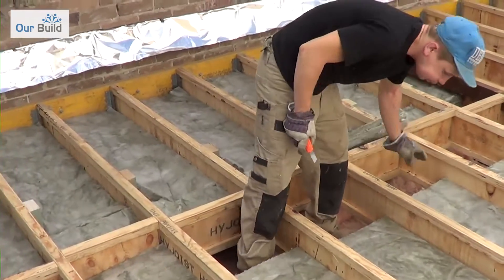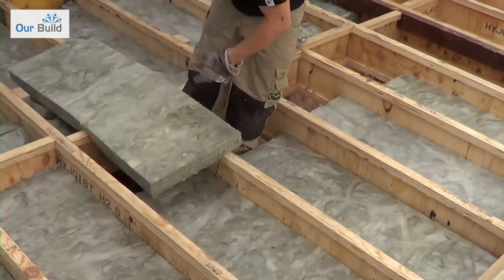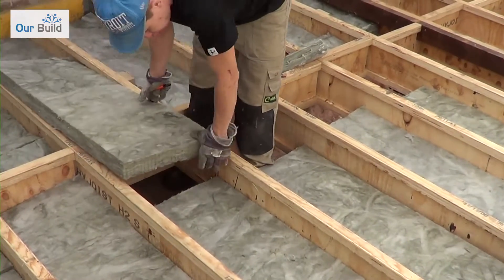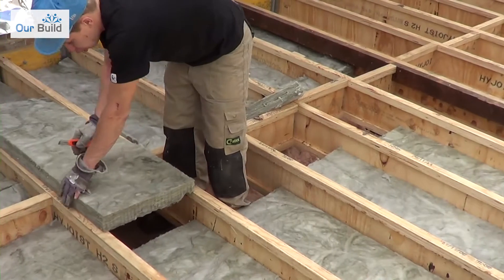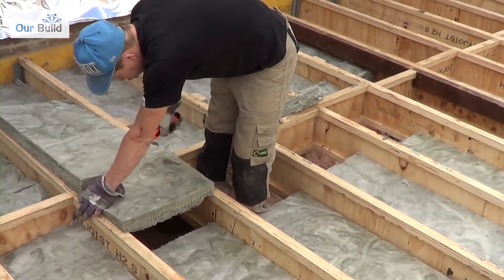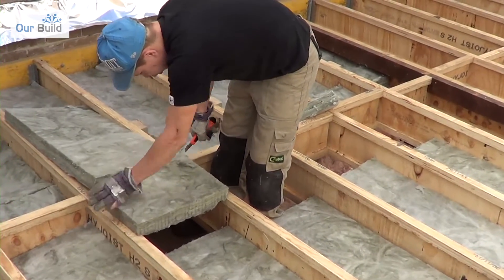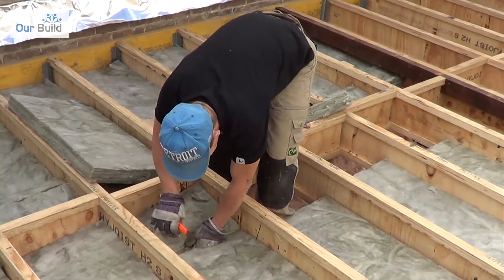You can see Kev putting the product in — all you really need for this insulation is a set of gloves and a nice sharp Stanley knife. One thing you want to make sure of is that the insulation is pushed right up against any surface, nice and tight against both edges, and that the piece you're cutting in is also nice and tight. You don't want any air gaps around it.